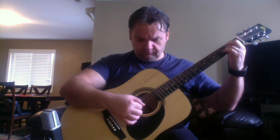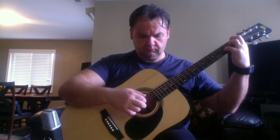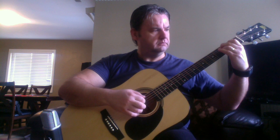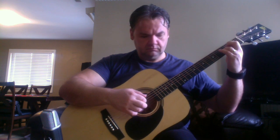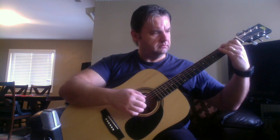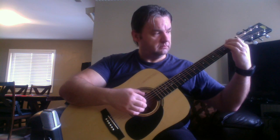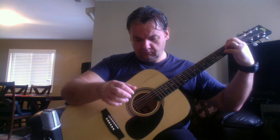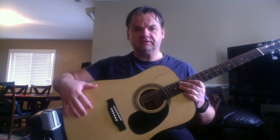So this is the cheapest guitar I own. This is a Rogue RA-090-NA — I assume the NA is for natural.